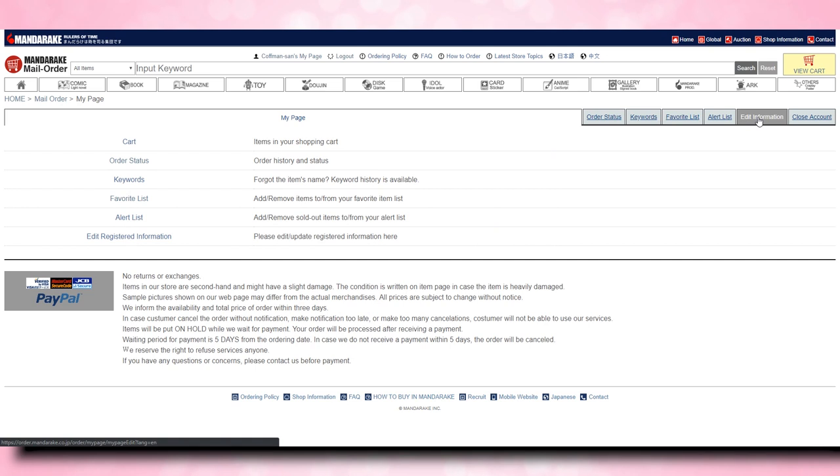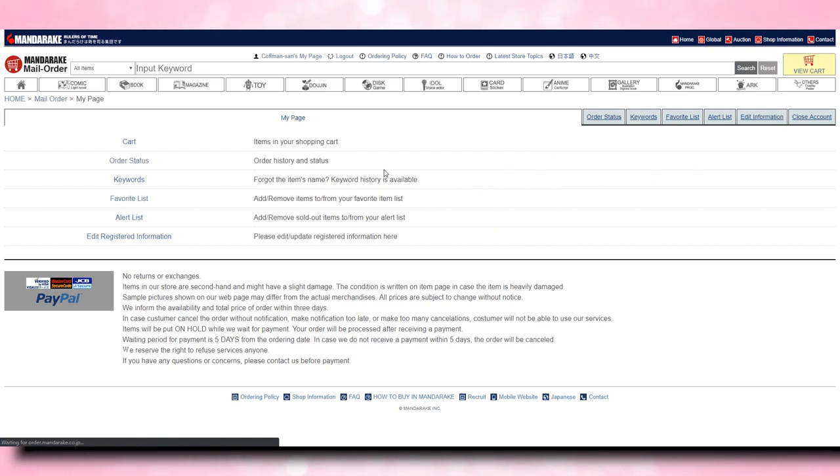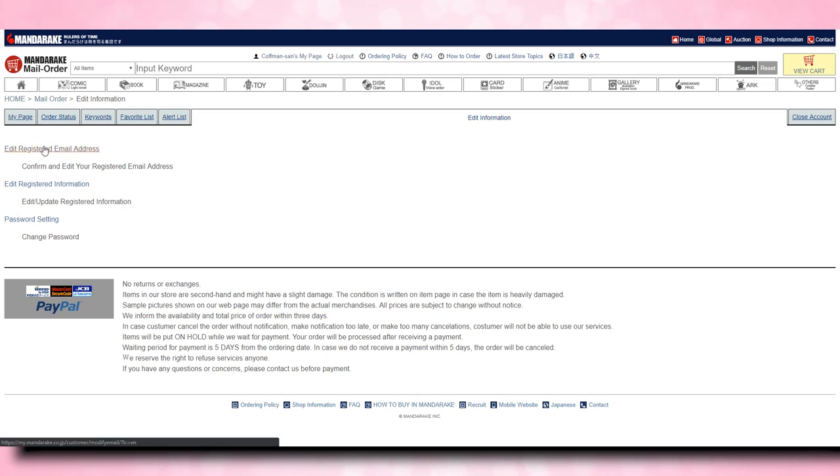All of those are pretty self-explanatory. However, if you do not understand what any of those mean, I would recommend just reading the little information next to those links. I'm going to click on edit information — this is where you can edit your registered information, including your address, your first and last name, your country of residence, and your postal code. Make sure that you put in your home shipping address here, whatever address you want them to actually ship all your stuff to. They do ship internationally, which is wonderful. Then just click continue.